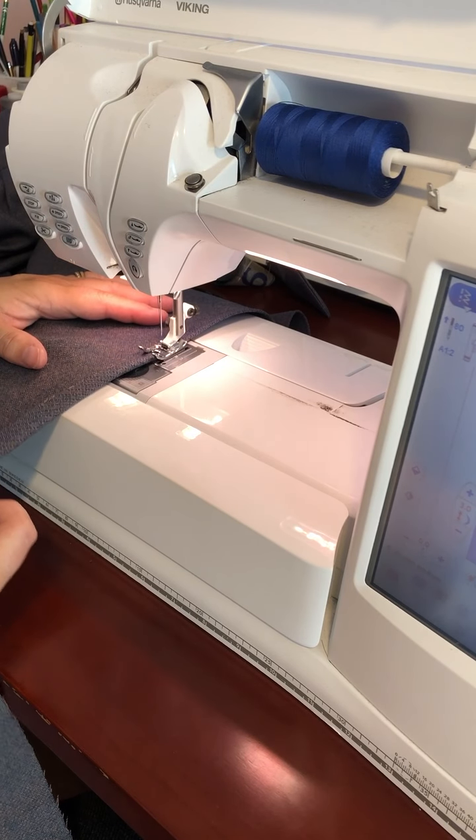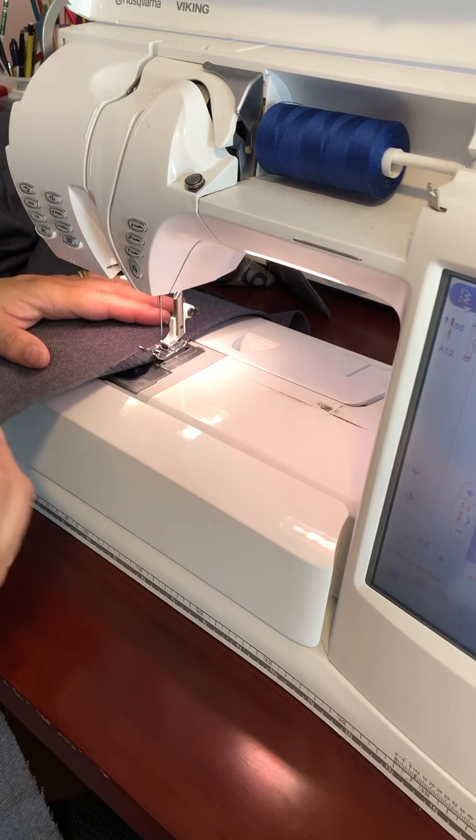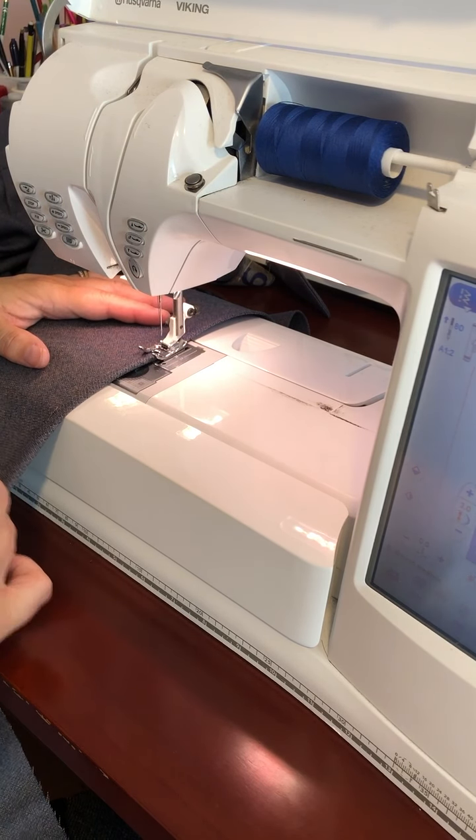It helps if you kind of pull the fabric down and stretch it just a tiny bit as you sew.